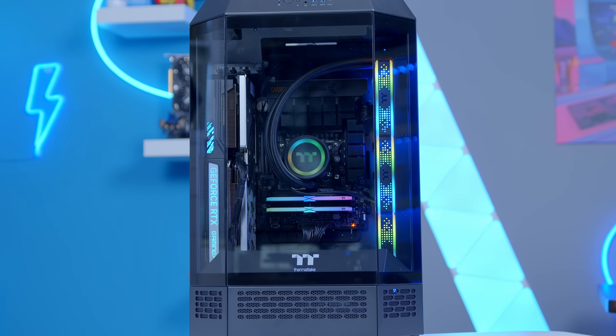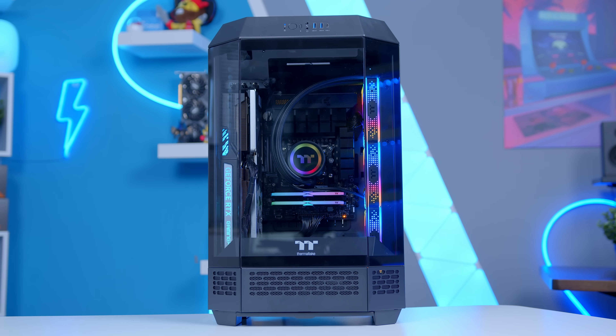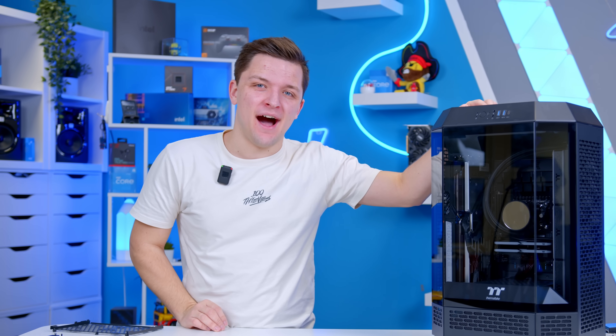With that, all that remains is to put all the panels back on before turning this thing on to see exactly how it looks — and of course, how our 4080 Super performs in the gaming benchmarks.